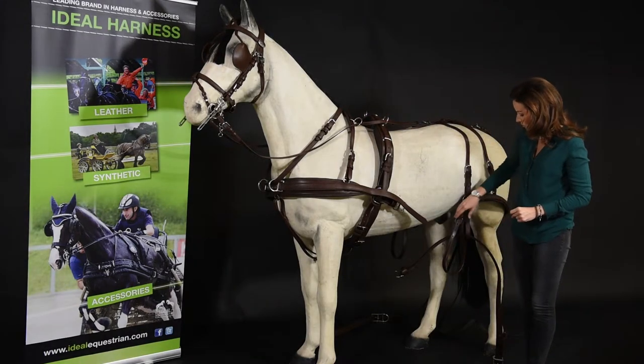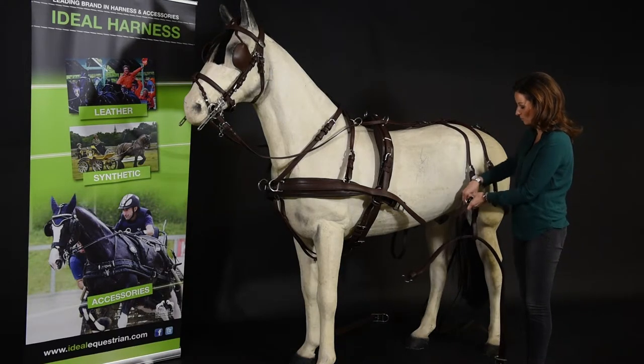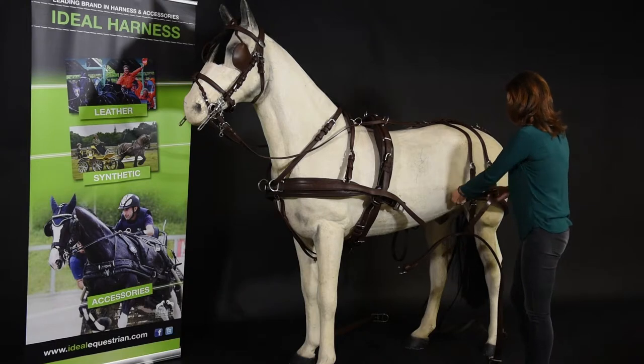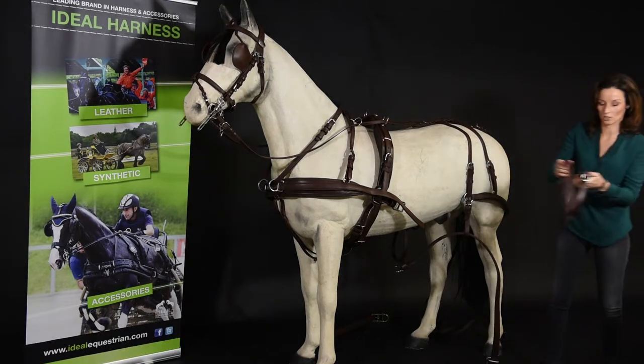If you want to use your breaching, the single breaching will stay the same — only the breaching straps will be different. You need to replace these breaching straps with pair breaching straps, which are longer. So we'll take these ones off and replace them with the pair's breaching strap.